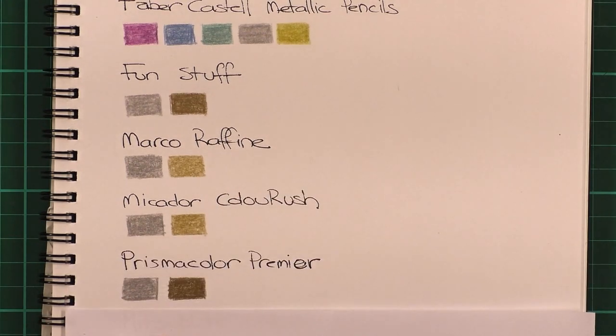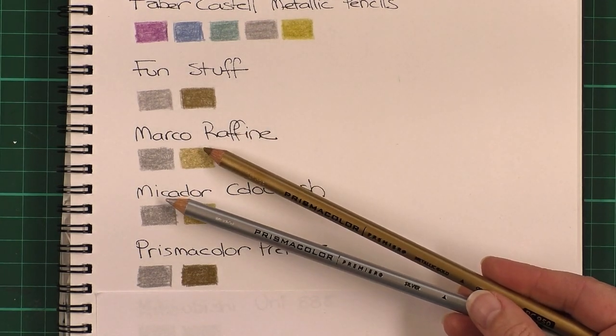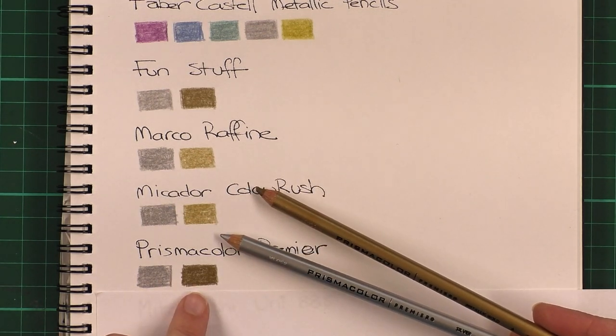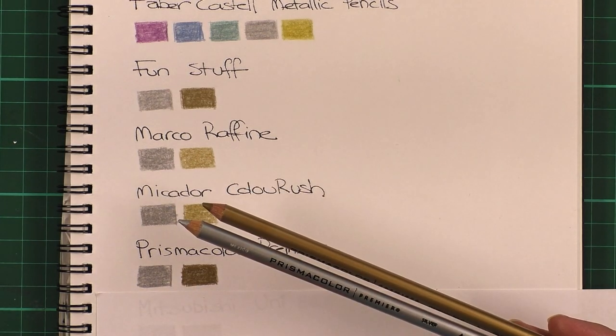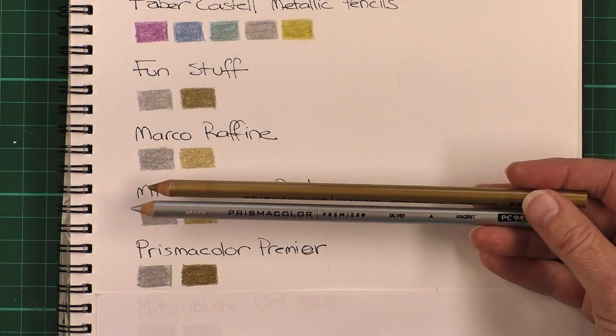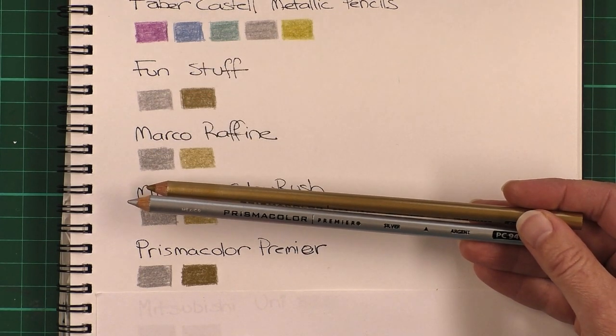Next I have the Prismacolor Premiers — and here we move into something like a different grade. I could really see the gold in this and it has a very lovely shine to it. It does look darker on this paper, but if you hold it up, where the others simply look a little bit more gold-coloured, this one actually has a kind of gold-leafy look to it where you can see the yellow gold in there.